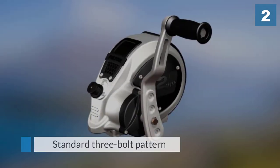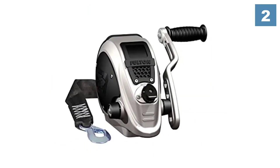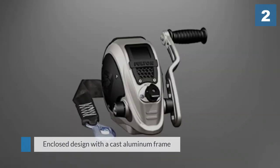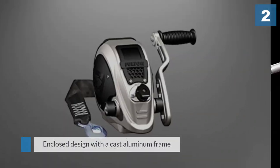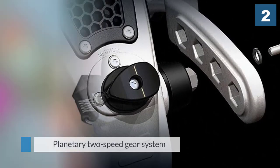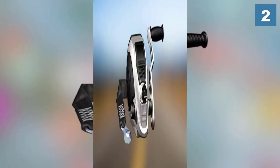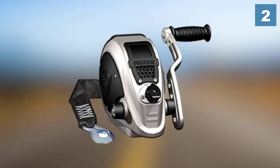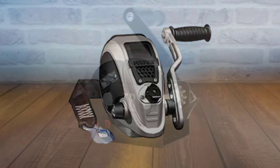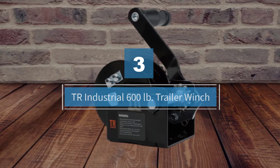It has a pull-turn knob for engaging or disengaging the ratchet plunger pin, and a standard three bolt pattern. This winch has a fully enclosed design with a cast aluminum frame that makes it corrosion free. The planetary two-speed gear system lets you shift speed quickly.